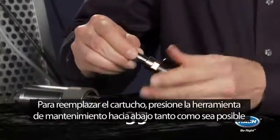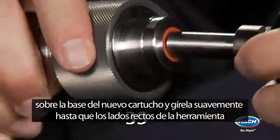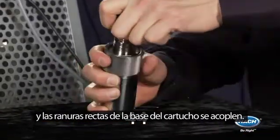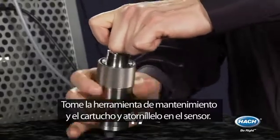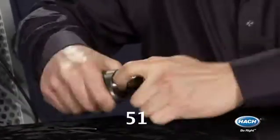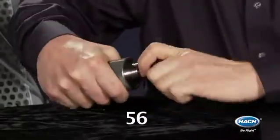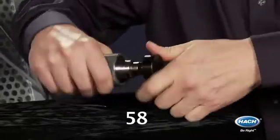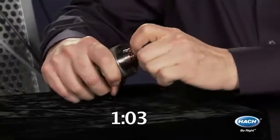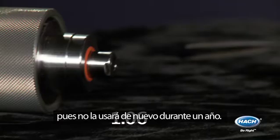To replace the spot, push the maintenance tool as far down as possible over the new sensor spot and turn gently until the square side of the tool and the square slot of the sensor spot engage. Take the maintenance tool and sensor spot and screw into the sensor. Store the maintenance tool in a safe place you will remember, as you will not use it again for a year.